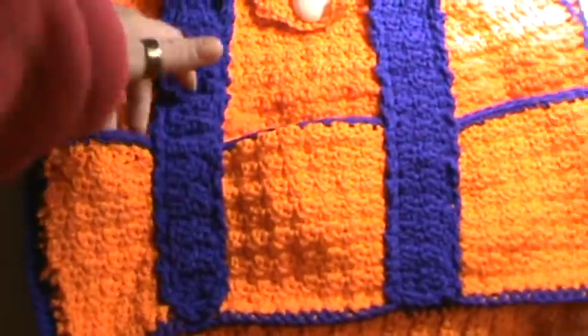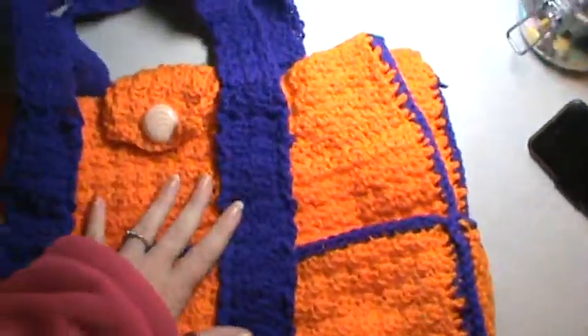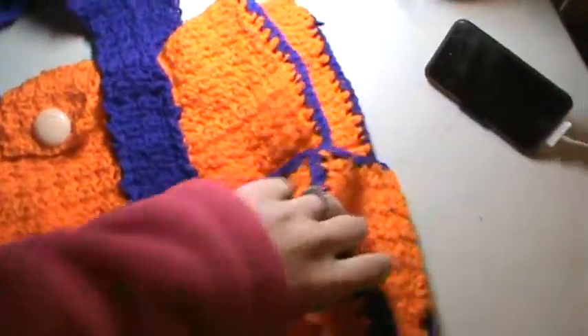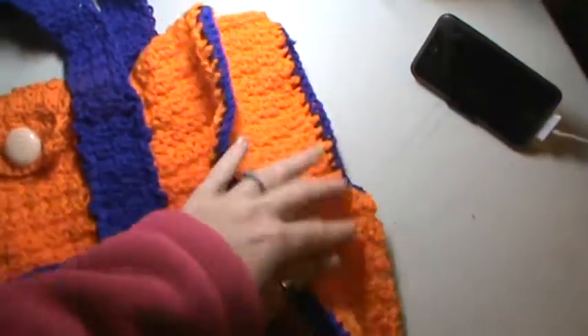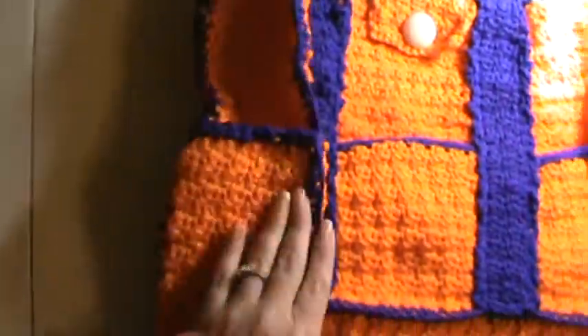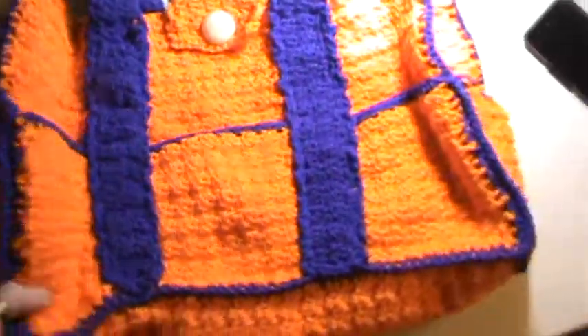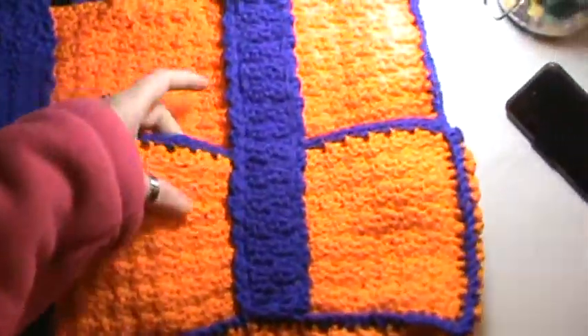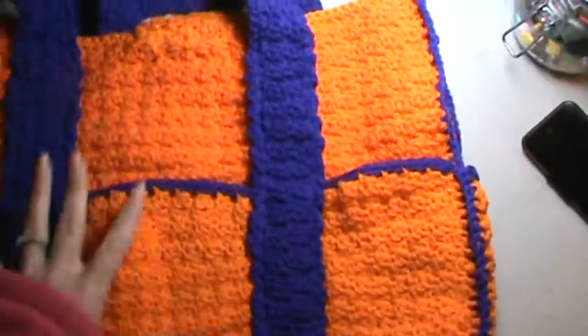There's a lot of pockets here. There's 1, 2, 3 on the front and it's got the little hook with a button closure. And then on the side there's a pocket which is 4, on this side there's a pocket which is 5. And then 6, 7, 8 exterior pockets total.